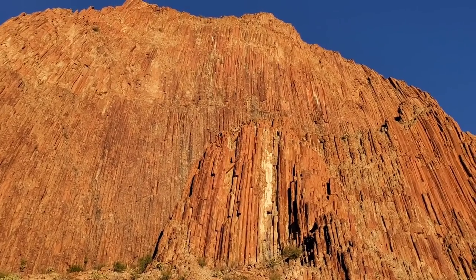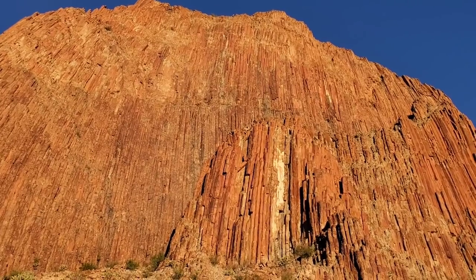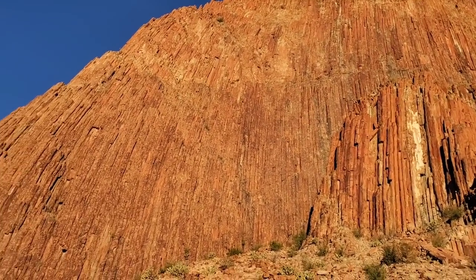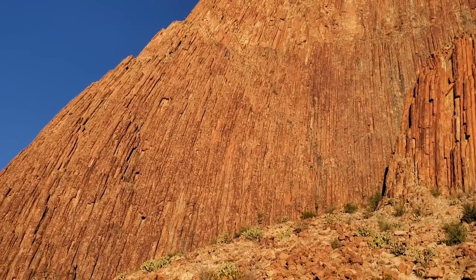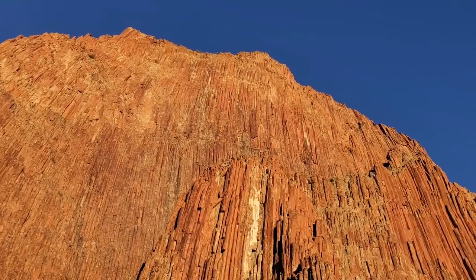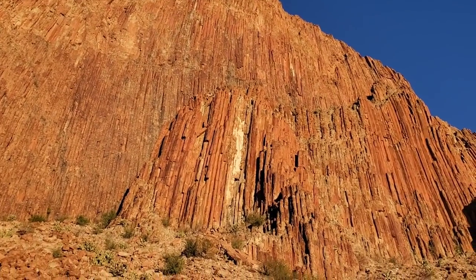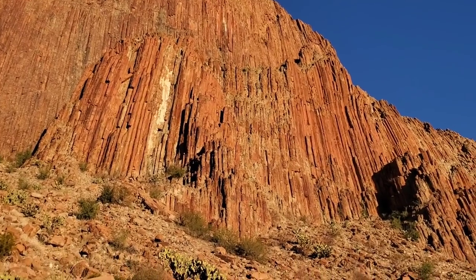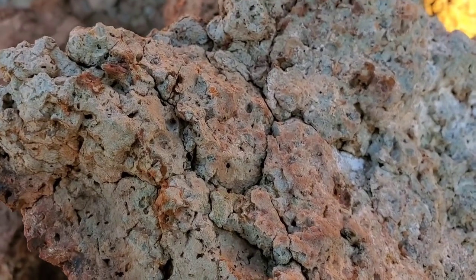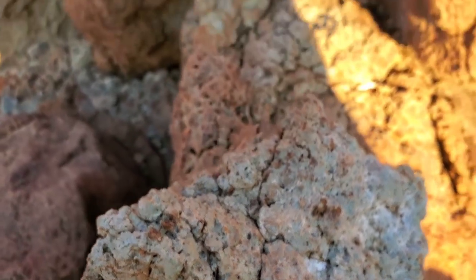When this extrusive igneous rock cools at a certain rate with this specific chemical formula, it just breaks up into these polygons. Each one of those — if you were to look at this from the top, it would just look like a bunch of little polygons all smushed together. Pretty incredible. I wonder if this is the type of extrusive igneous rock that weathers to produce smectite clays — bentonite clays or whatnot.